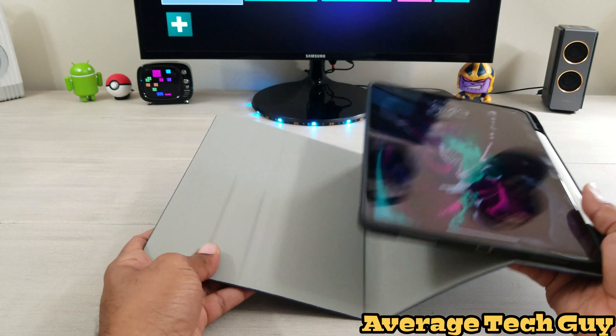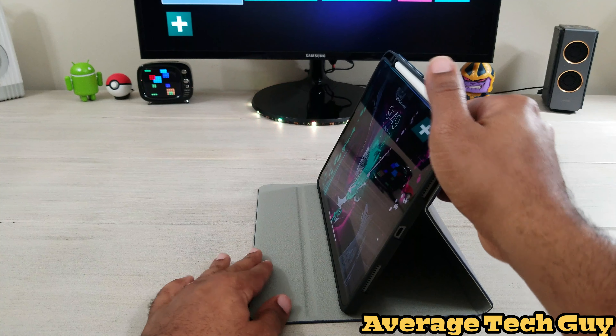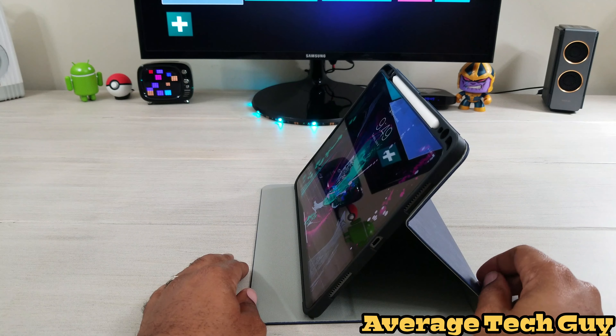Next, we want to talk about multiple angles. We have two with this case — one right there and one right there.